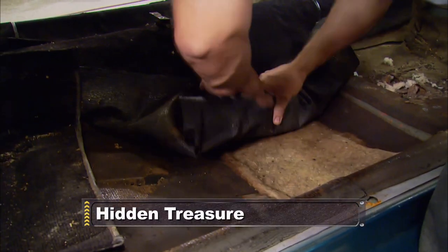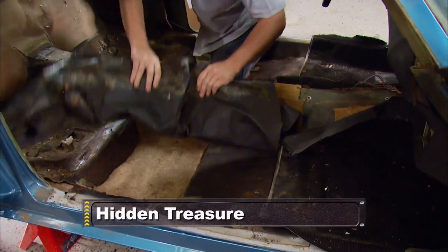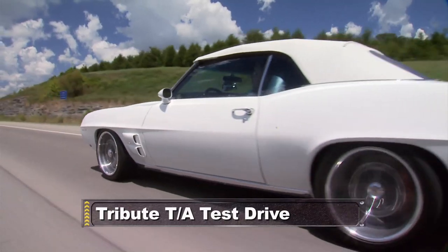Coming up: find out what Project Limelight has hidden under the carpet, and later our '69 Trans-Am is back for a test drive.